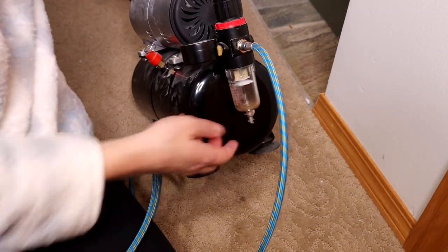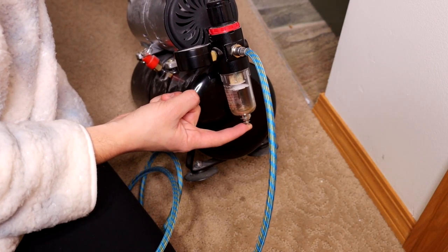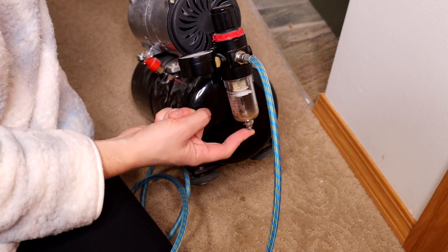Once you're done airbrushing, it's also very important to drain the reservoir tank. You can do that on this compressor by pushing in the little button underneath the moisture trap. It's imperative that we do this after each painting session for the longevity of the tank.